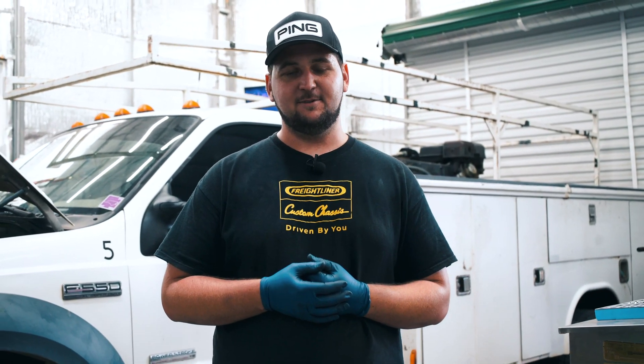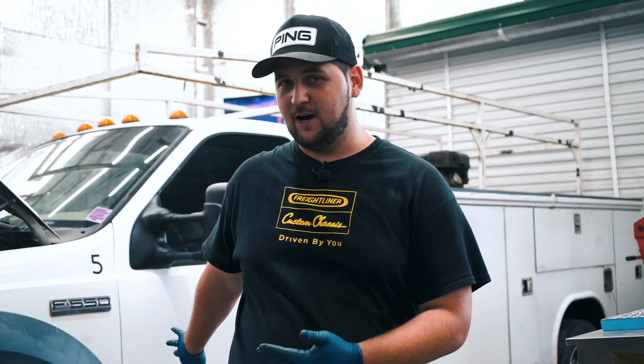A lot of times it starts out as it will not start hot, but you also get ones where they won't start at all, like this one — this one is a no-start cold or hot. So what we're going to do is I'm going to show you guys what I go through when I get a 6.0 that will not start, everything I'm looking for diagnostic-wise to see where the reason is, and show you what needs to happen on this truck for it to start.